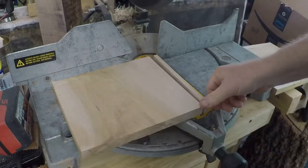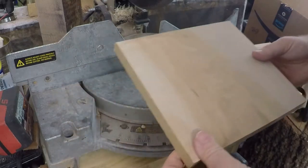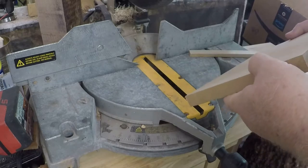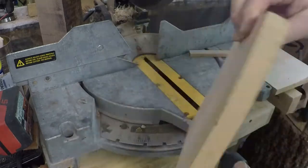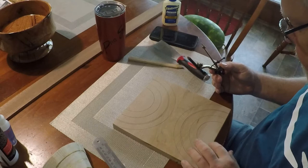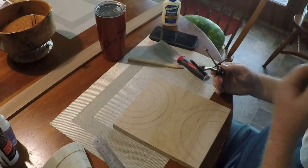And I decided to make a bandsaw bowl. It's something new — I've never made one. I made a couple of test pieces in pine and it didn't seem to be a problem. I didn't go all the way through with it. So I took this piece of maple and I drew what looks like crop circles on it.